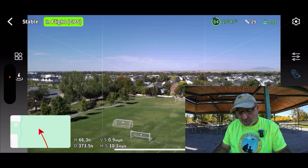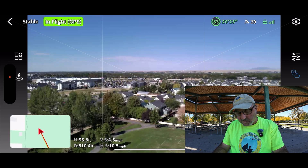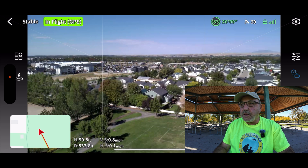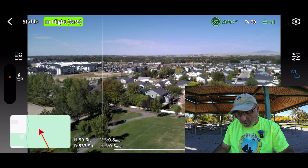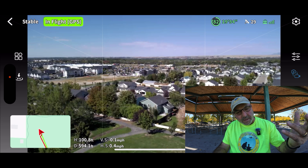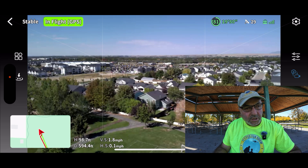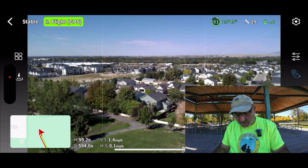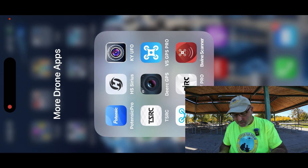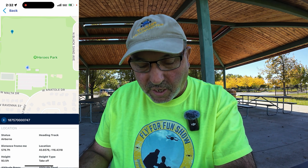A little bit about why you want a remote ID module: the FAA stated that any drones over 250 grams have to have remote ID showing their location, serial number, and your FAA registration number. That's why they allow you to edit what information is in the module. For example, if you've got a legacy drone like a Hubsan Zeno, which is certainly over 250 grams, you'd want to put one of these on it. It says we're 99 feet high and 594 feet away. Looking at the Beewine app — I touched the screen and it updated. It's saying 180 feet away and 93 feet high. So that's a few feet difference either way — close enough.